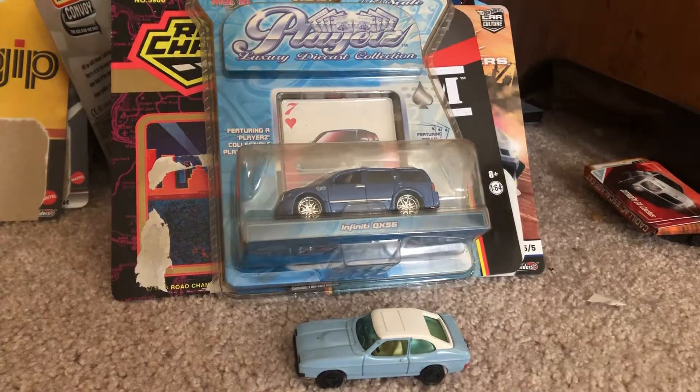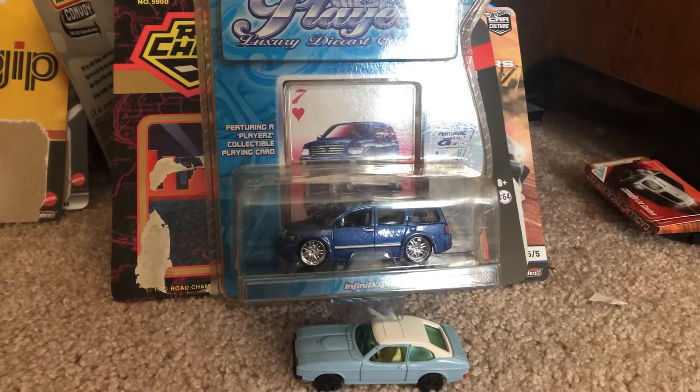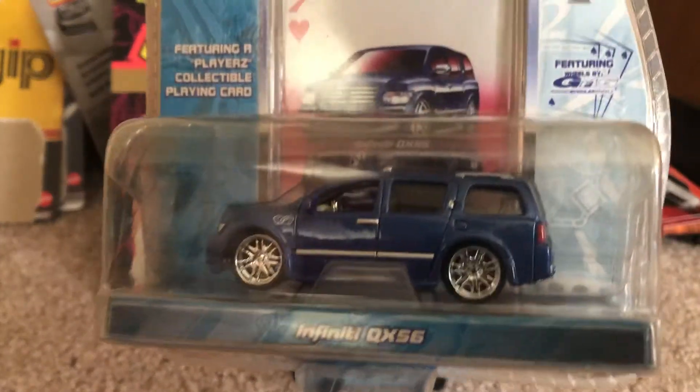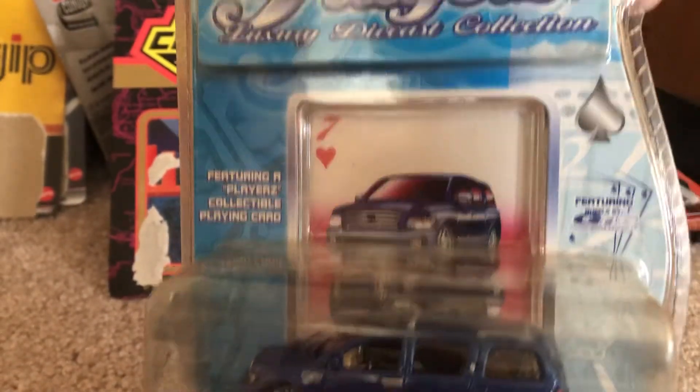We have the Maisto Playerz luxury diecast collection Infiniti QX56, which features a Playerz collectible playing card.